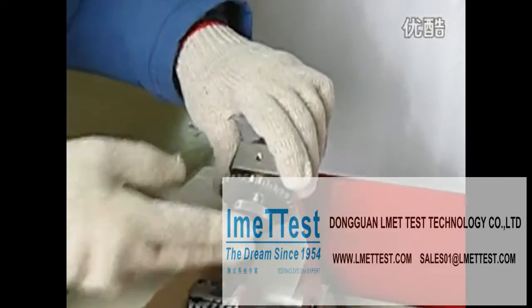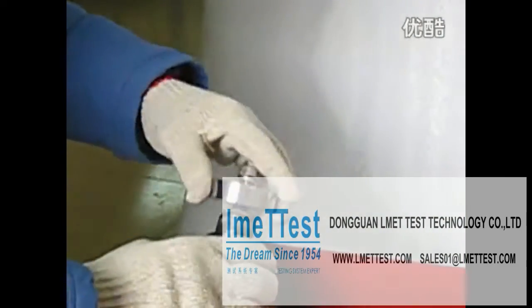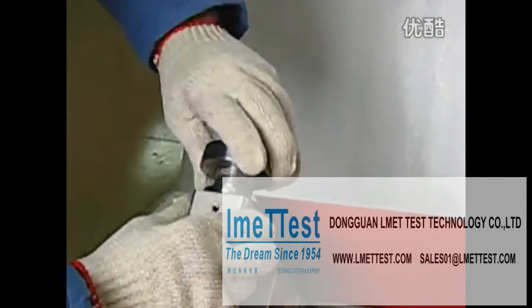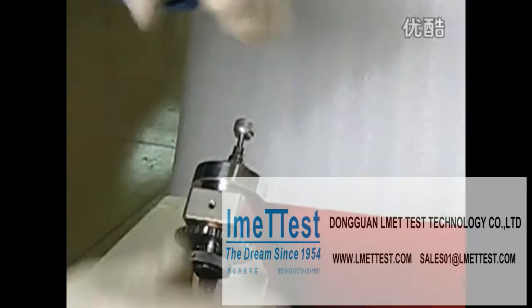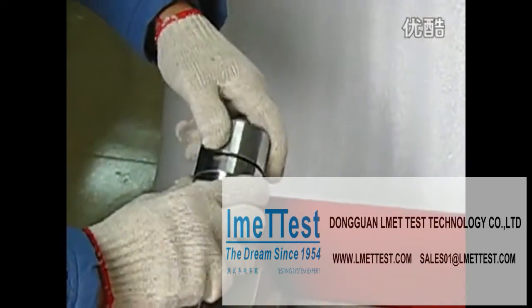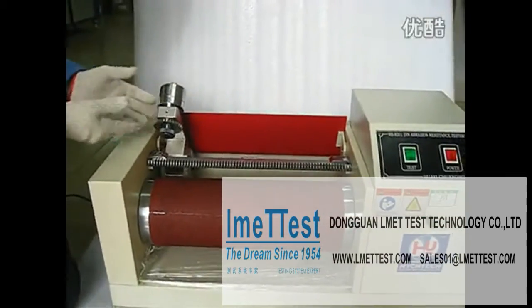After locking the sample here, add the farmer. This farmer is 2.5 Newton. And this is 5 Newton. After adding, raise here — the total raise is 10 Newton.